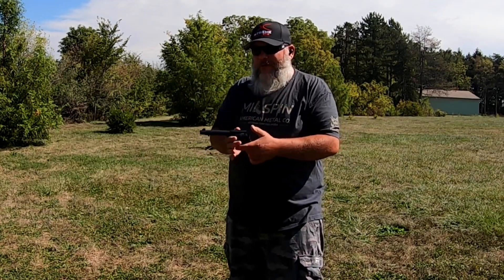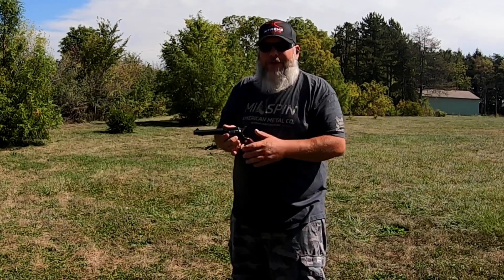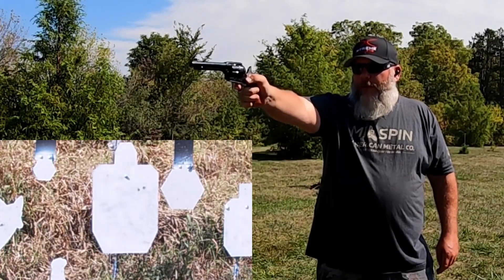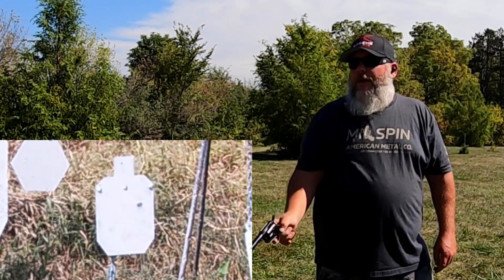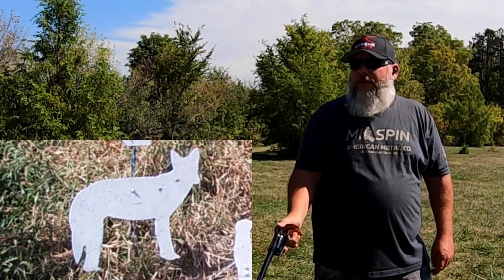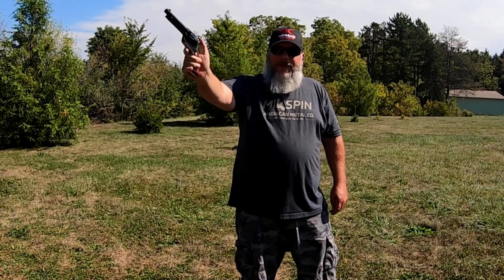You guys know I'm left-handed, but you see me shoot this gun right-handed a lot. With a semi-auto I can't shoot right-handed that well, but I seem to do decent with this. I went for the IPSC, the silhouette, missed it then got it, popped the coyote, and tried the small silhouette on the last round — missed it. Five rounds goes quickly.